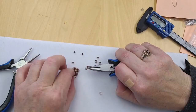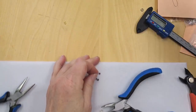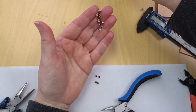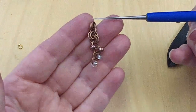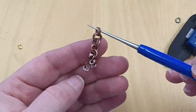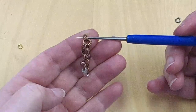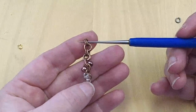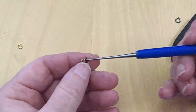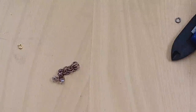I bet you guys have jump rings in your stash that you can start working with and playing around with this weekend. That little two-and-two with four single rings with six-oughts on them — if I put that on an ear wire, I'd have a great earring! You could use something with a little more contrast. I'll balance it at the top with a single ring, put an ear wire on that and call it a day.